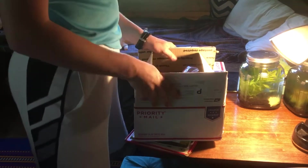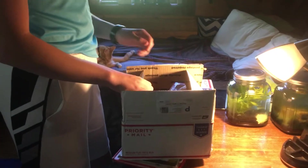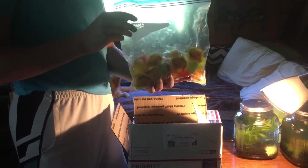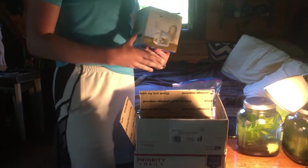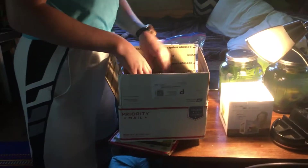Alright, so I got two boxes from Bugs in Cyberspace. I already opened up the first one. The first thing in here is a dozen of beetle jelly and a dozen of roach jelly. Here is one of their deco cubes they sell — I have that for an animal I'm getting in another shipment.